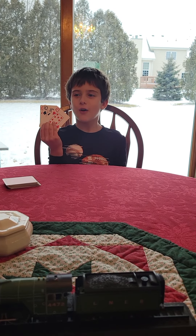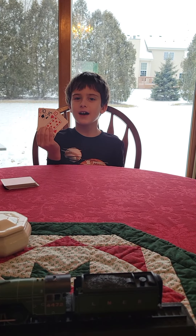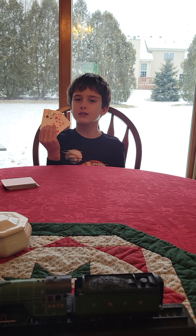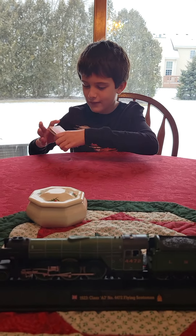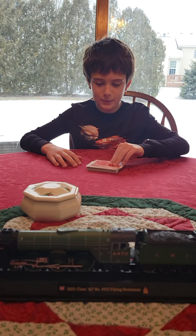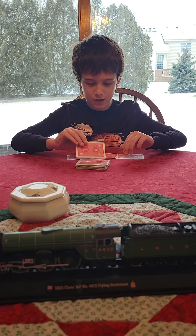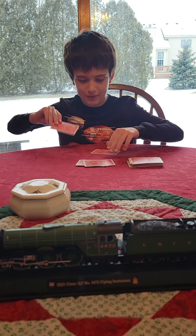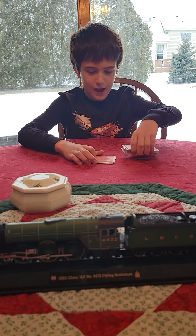Today I'm going to be showing you a magic trick and I'll teach you how to do it in a minute. First, see the four tens — there's always four cards of each in the deck. I'm going to place the cards down right here, putting them there. Now I'm going to take the four tens off and put them in the middle of the deck.